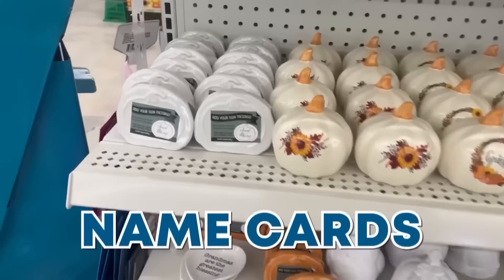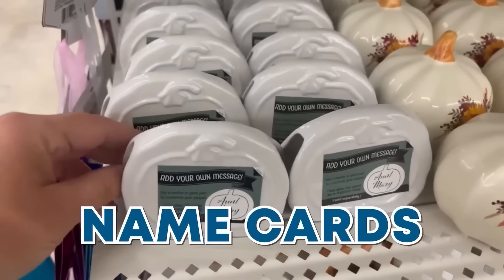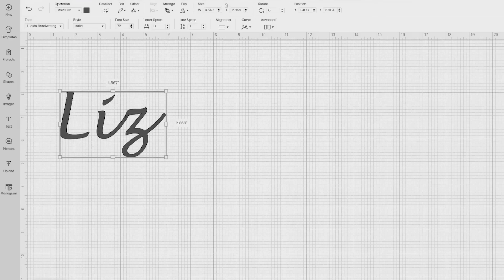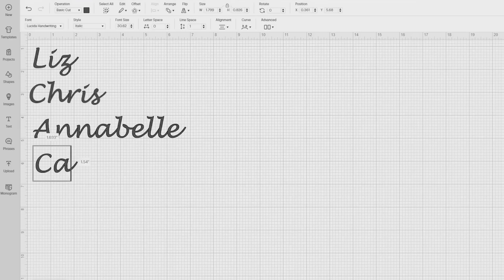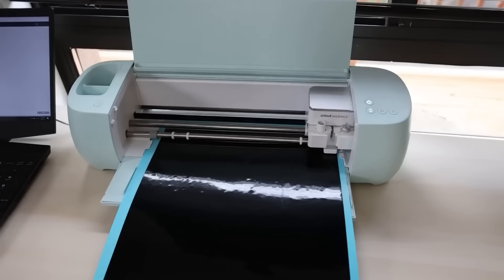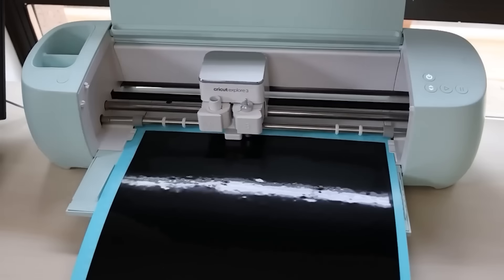I found these adorable name cards at Dollar Tree that are perfect for fall. I wanted to create them for my fall table, so I went into Cricut Design Space, put in the names I wanted to cut out, sent them to cut, and the vinyl I'm cutting on is black permanent vinyl by HTV Ronde.